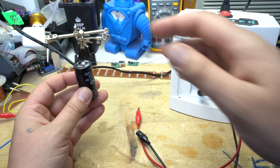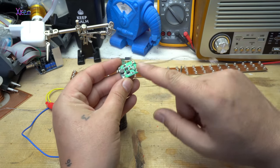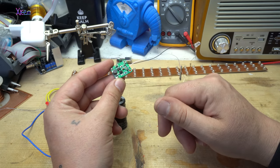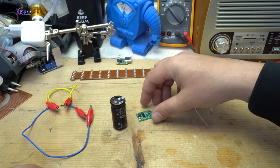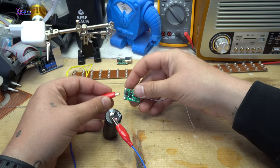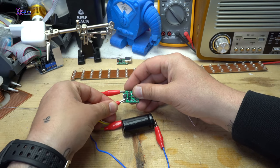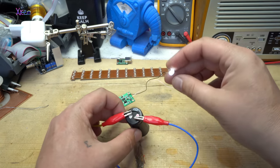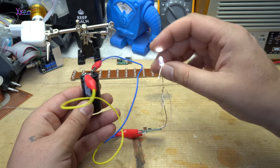I'm unplugging the alligator clips from the capacitor. Now I'm going to connect a small DC booster module that converts voltage from 3 volts to 5 volts. Just one LED — it's working! It should work for a couple of hours.